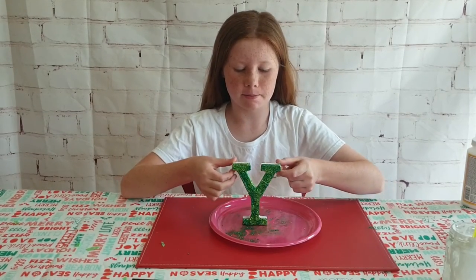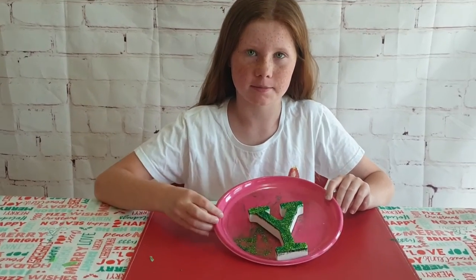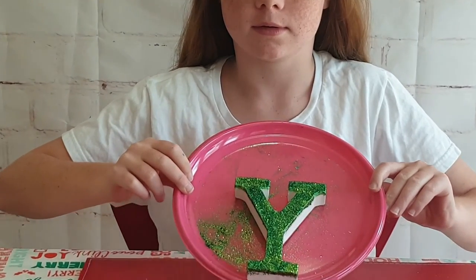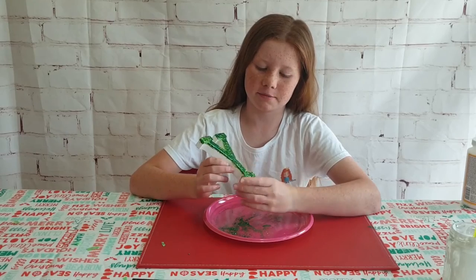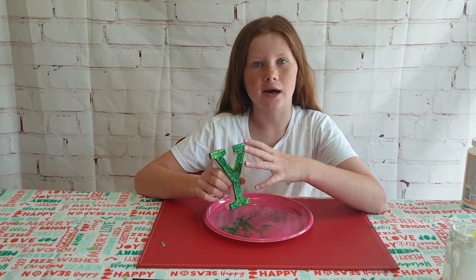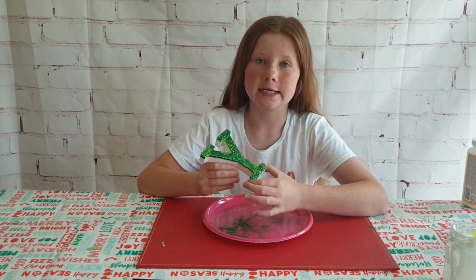I finished my Y and I think it looks absolutely amazing! There it is against the purple background. I made sure it has the right dark-to-light ratio for the green that I like.